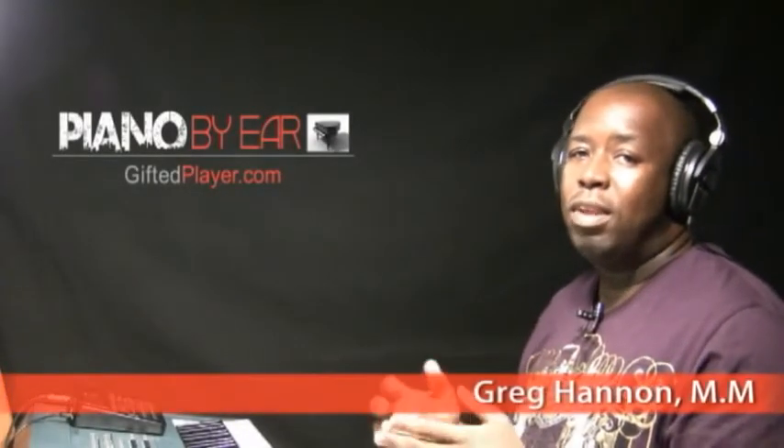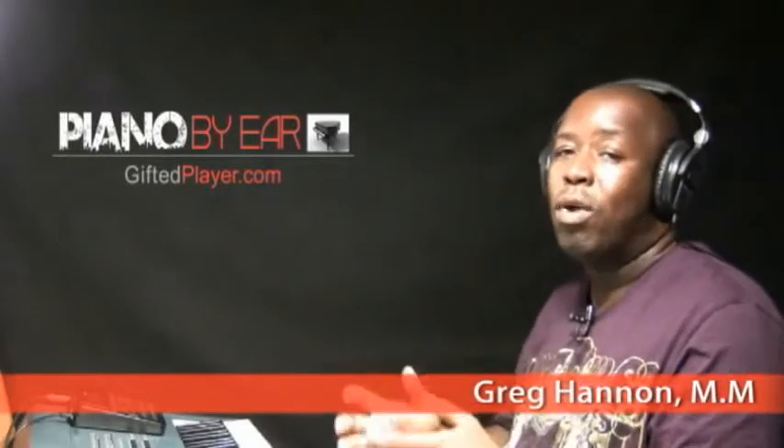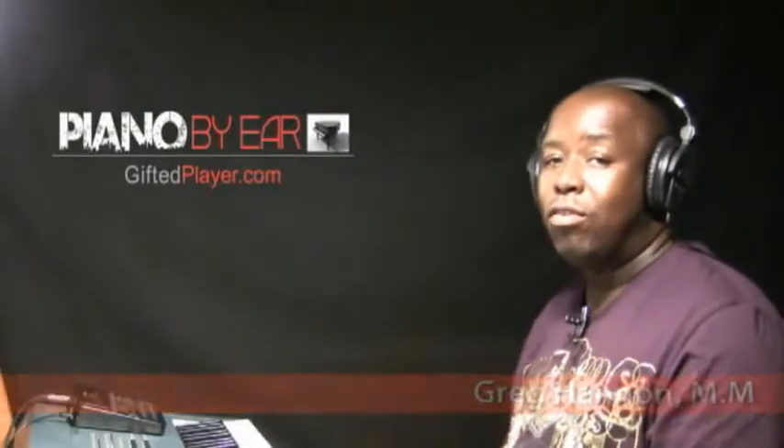Let's get started with the 2-5 walk up in our 12 major keys. We're going to start with the key of C, go around the circle of fourths to complete all the flat keys, and then go around the circle of fifths to complete all the sharp keys. So let's begin with the key of C.